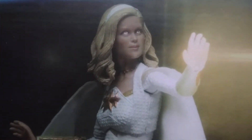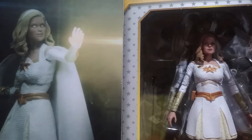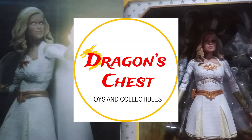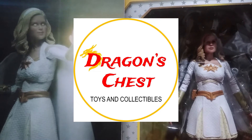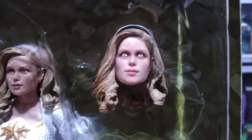Hey collectors, here's a look at Starlight from The Boys series by NECA. I would like to thank Dragon's Chess online toy shop — link in the description below, check them out. Starlight comes with an extra head sculpt with a different eye paint.